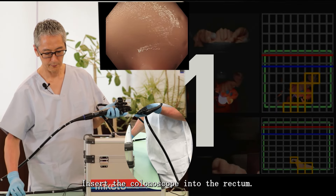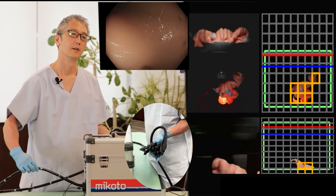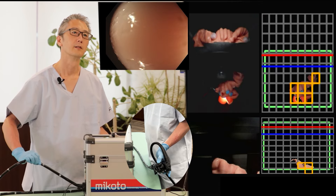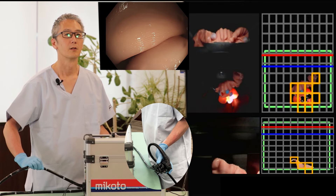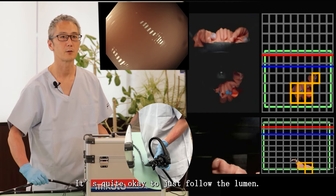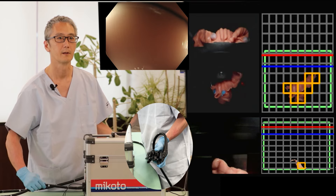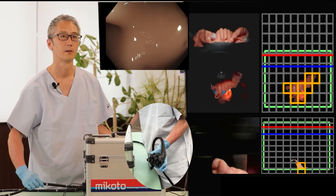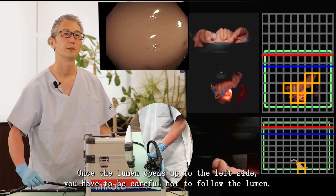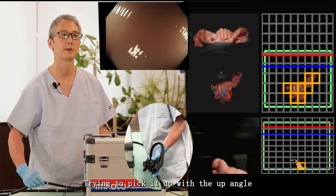Insert the colonoscope into the rectum. You always want to try to keep the lumen coming to the right. Try to use suction also. When the lumen is coming to the right side, it is quite okay to just follow the lumen and take it down to the right side. Very gentle and precise maneuvers. Once the lumen opens up to the left side, you have to be careful not to follow the lumen, but try to pick it up with an up angle.